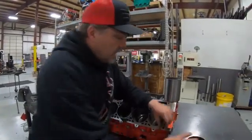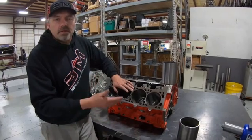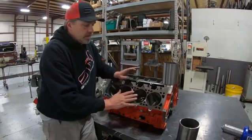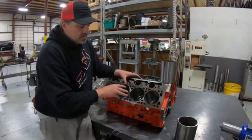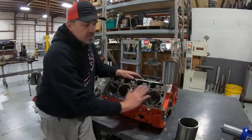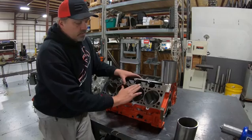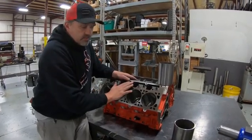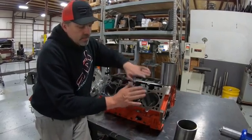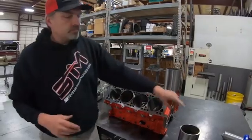On an iron block, especially if you're going to use a multi-layer steel or any other composite style head gasket, you definitely don't want sleeve protrusion. You want the sleeves installed flush, then put the block back in the machine, resurface it perfectly flat, and the sleeve is pressed all the way down to the bottom register so when the head gasket and head come down, they clamp everything together tightly.